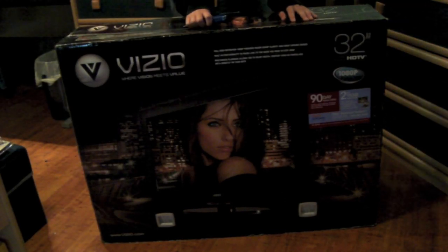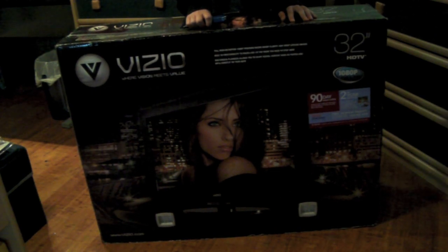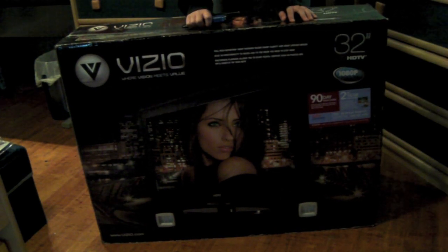Alright guys, how's it going? This is just the unboxing of my new Vizio 32-inch LCD HDTV. Today is actually December 26th, the day after Christmas. I actually received this as a Christmas gift.